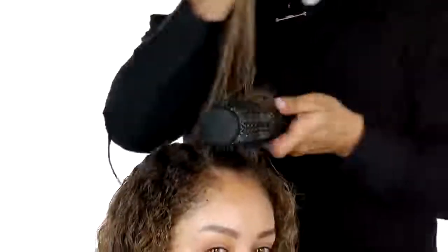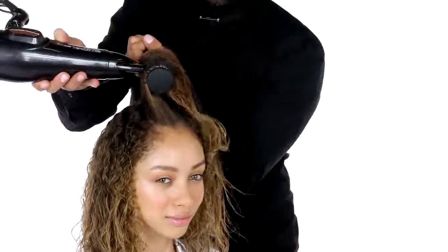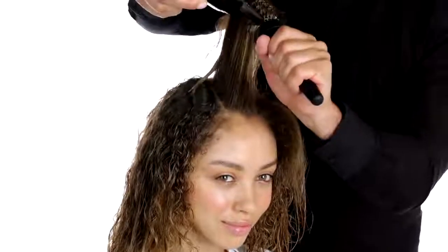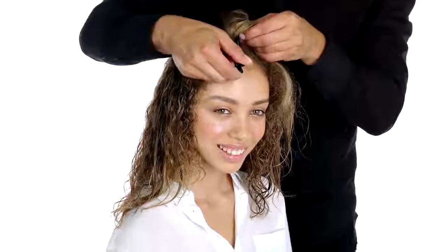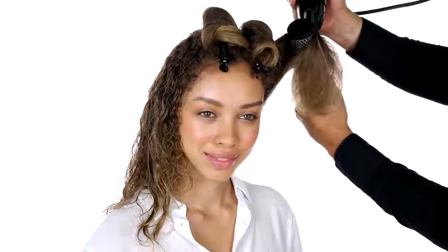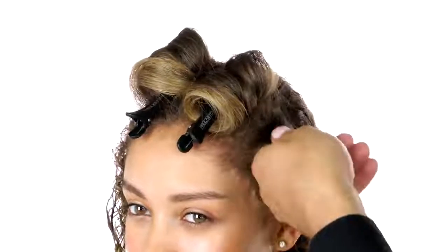Now you're gonna start at the top most section of the heavy side of your part. Take your Expression round brush using firm tension and smooth out the hairline. Once dry, roll and clip the section to cool. Keep the airflow low and high heat, and always use your cool button when it starts to get hot on your scalp.